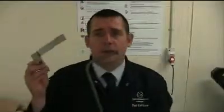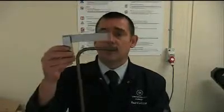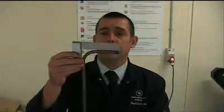We should check our bend using the engineer's square. We'll place the engineer's square on the pipe and check that the angle is at 90 degrees.